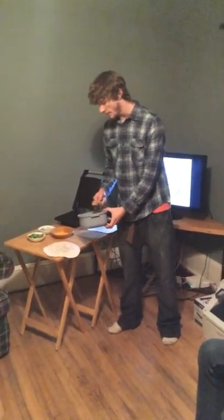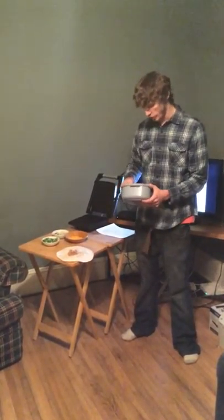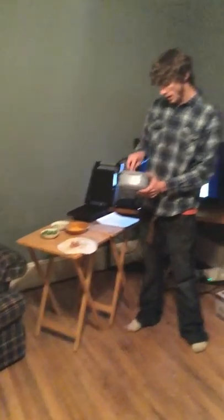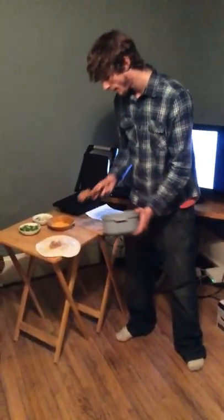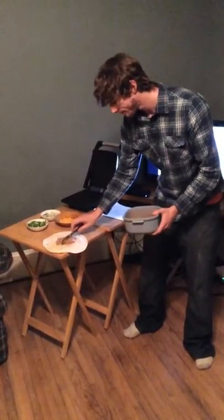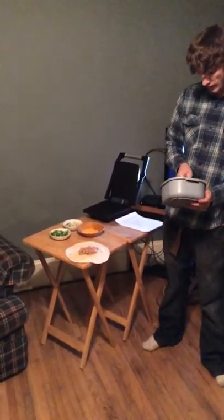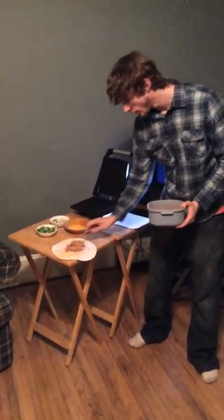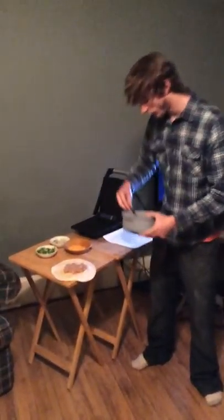For starters, you're going to want to spread your beans in a rectangular burrito shape, leaving around 3 inches on each end. It should be about 3 inches in width and around 7 inches in length, so you can leave a good portion of space on each side for folding.